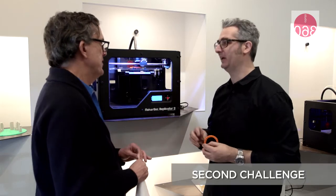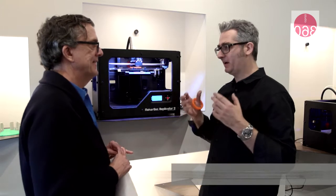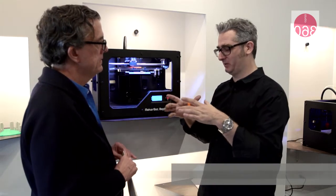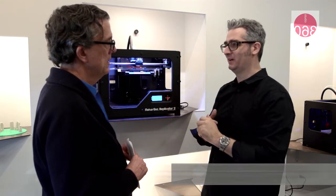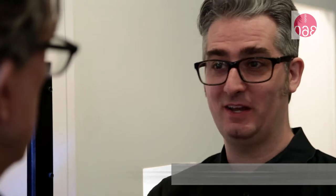We have a second part of the challenge that anybody can participate in. If you've got a holiday thing that will fit on the Digitizer, which is eight inches in diameter by eight inches tall — that could be an ornament, that could be a decoration — go ahead and take a picture of it, send it on in, and we'll check it out. We're going to scan the best ones and make copies of them.